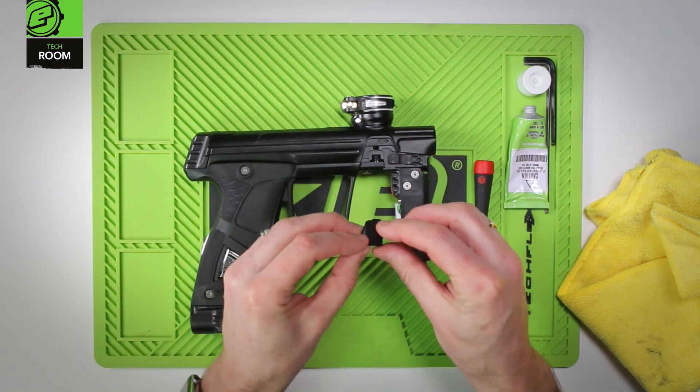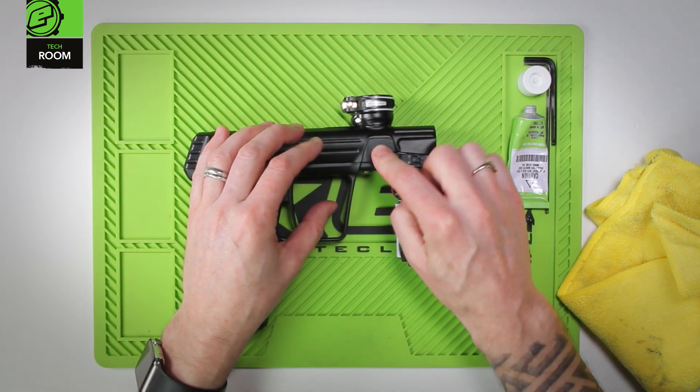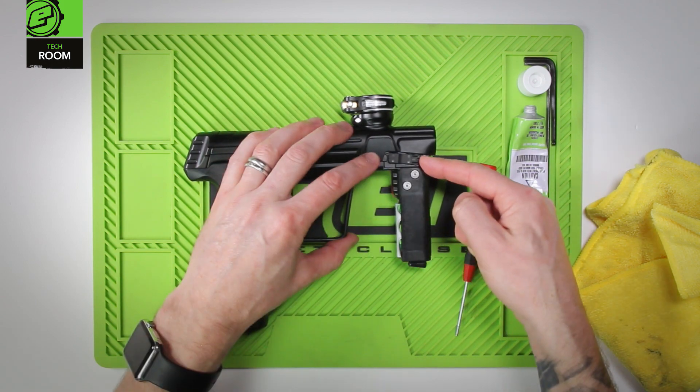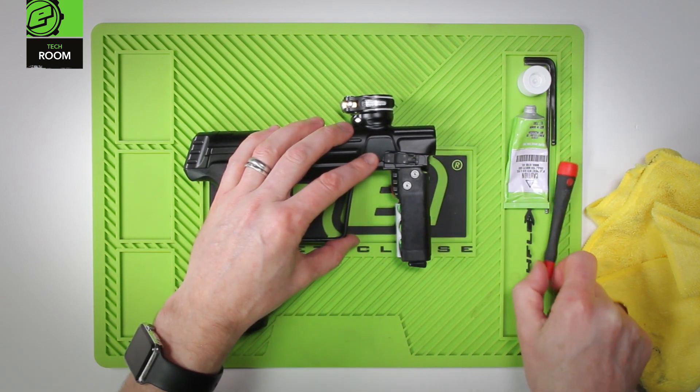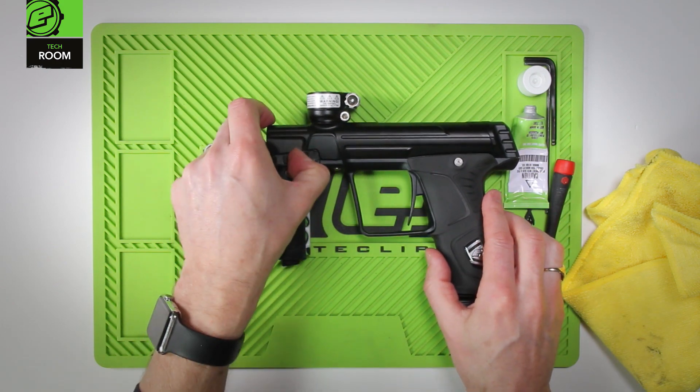Now take the detent or eye cover. Insert at the top, drop it down to the bottom, and then slide the retaining clip to the rear. This can then be repeated on the other side in exactly the same way.